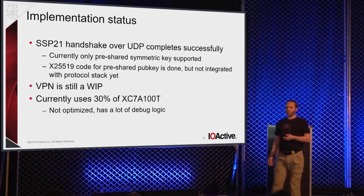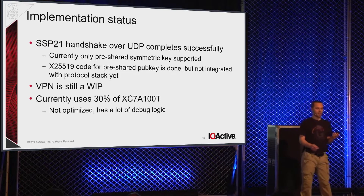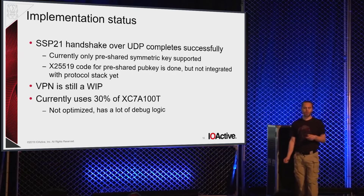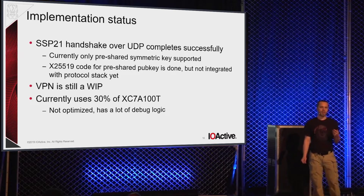At the moment the implementation of the core SSP21 protocol is essentially complete. The handshake completes successfully, and we've verified that the official reference implementation does interoperate. Right now only the pre-shared symmetric key implementation is there; we do have the crypto code for pre-shared public key, but the certificate parsing logic for ECC certificates is next on the list and not yet plugged into the core protocol logic. The actual VPN framing protocol is still a work in progress. I dared to tempt the demo gods and they sent me a plague of water — I spent the last week dealing with a flooded guest bedroom instead of writing up the VPN protocol. My apologies for not having a demo.